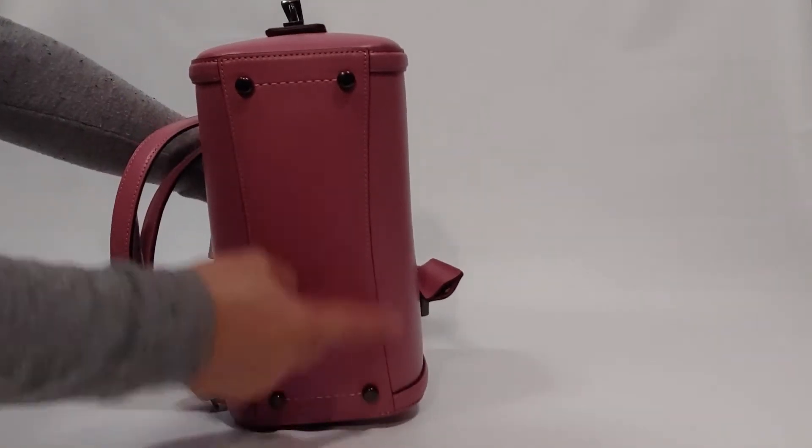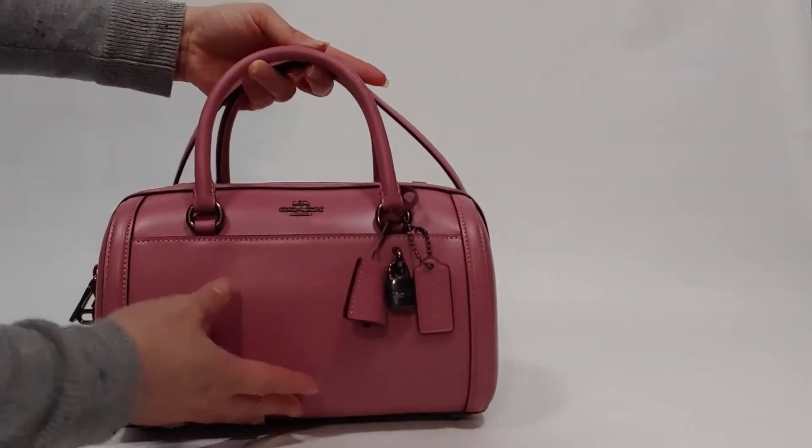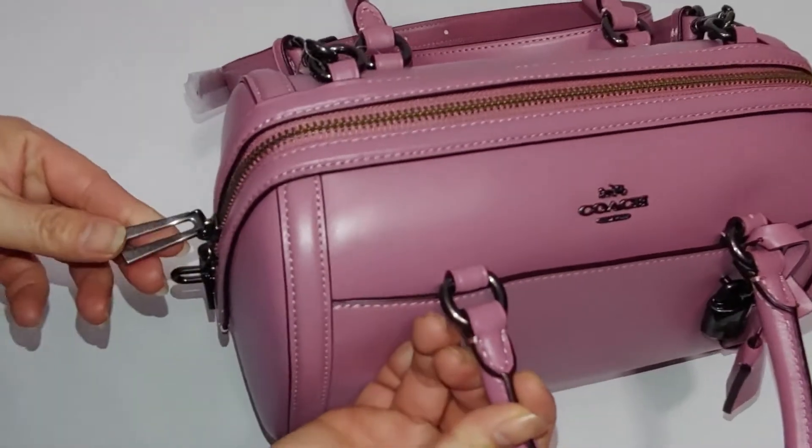Let's take a look at the bottom — it has four feet at the bottom. Now let's take a look at the inside of the bag.